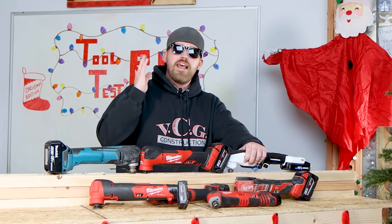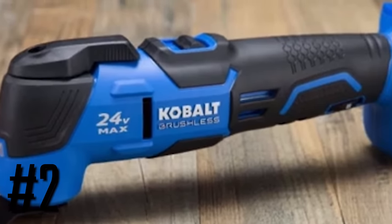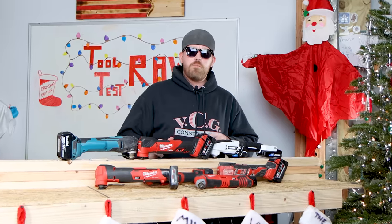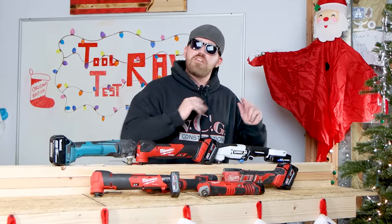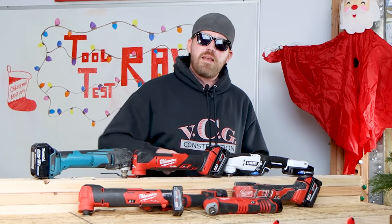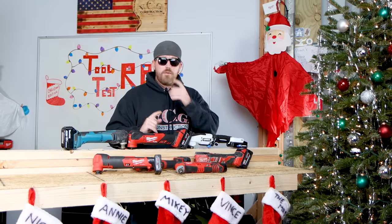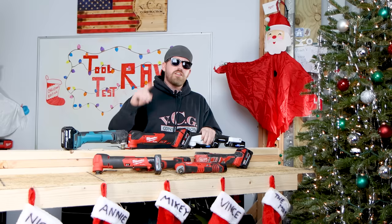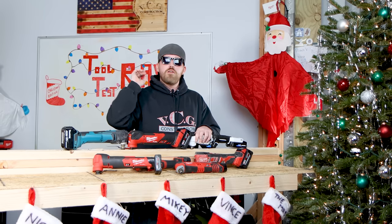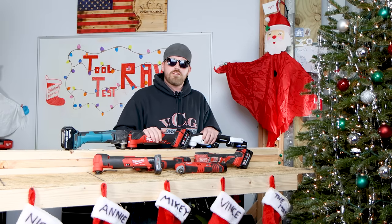Let's move on to the next oscillating multi-tool in the apprentice category, which is the Cobalt 24-volt Max oscillating multi-tool. The 24-volt max brushless oscillating multi-tool from Cobalt goes all the way from 11,000 to 20,000 oscillations per minute — talk about oscillating back and forth! One of the best things about this Cobalt 24-volt Max and why it definitely belongs in the apprentice/prosumer category is the five-year warranty from Cobalt, giving you peace of mind on the job.